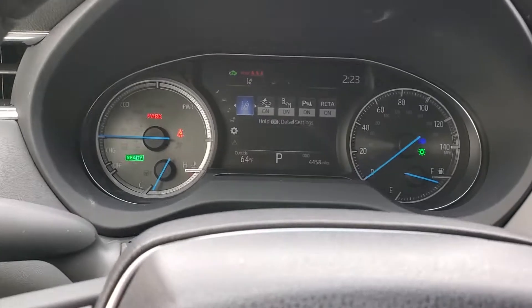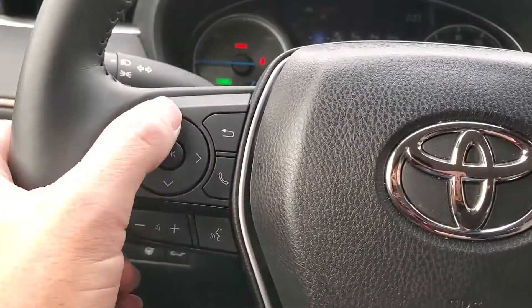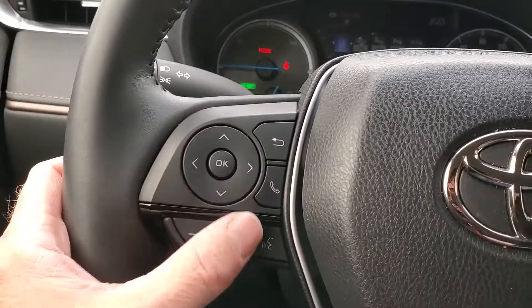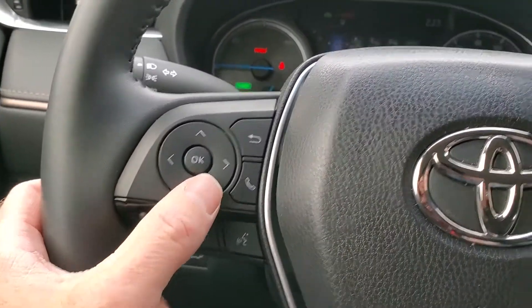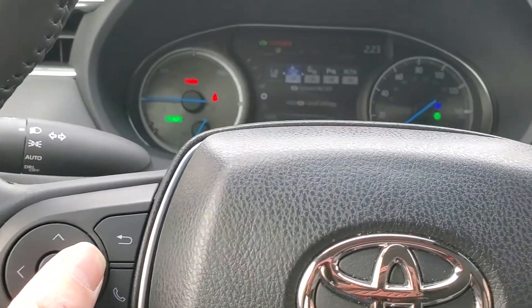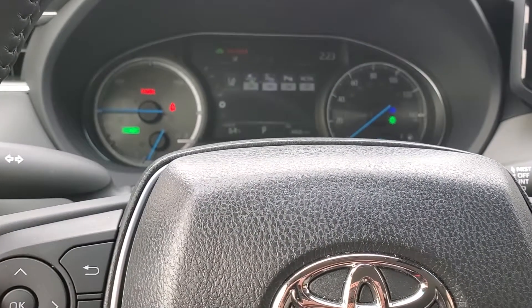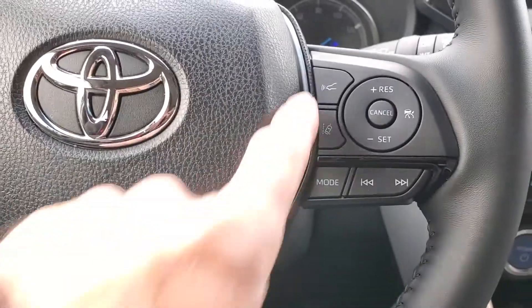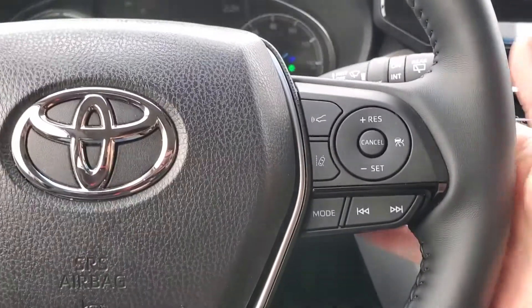Everything's shifting correctly. This is also where you would turn your blind spot monitor on. You can control various systems from here through your trip computer toggle, and right here you have your other sensors, your stereo controls, and cruise controls.